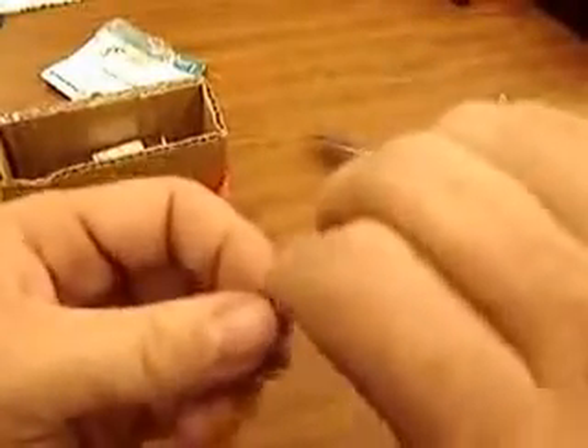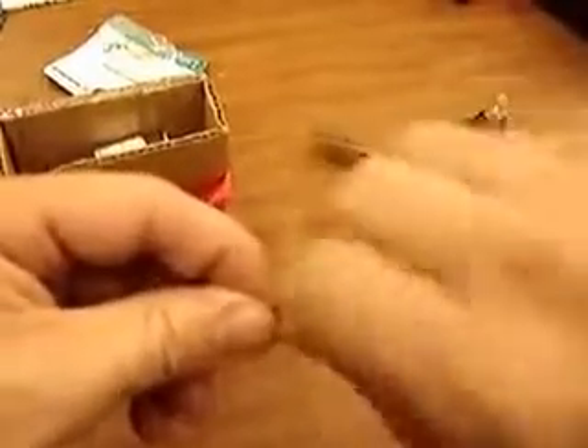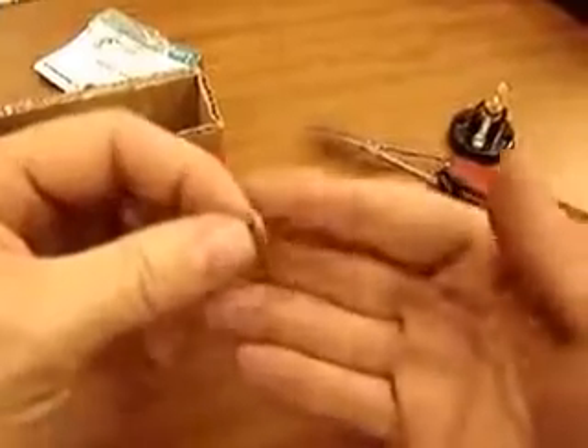Twiddle the wires solidly together with lots of twists, or solder them if you have a soldering iron.